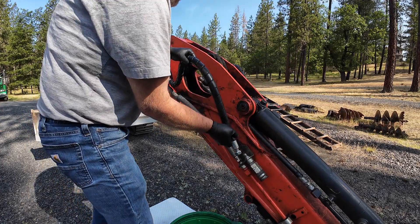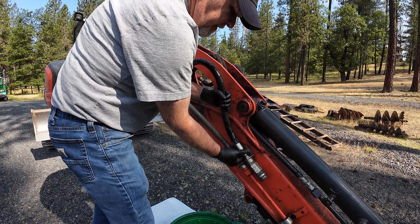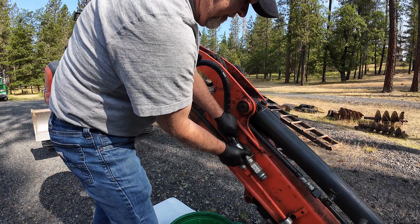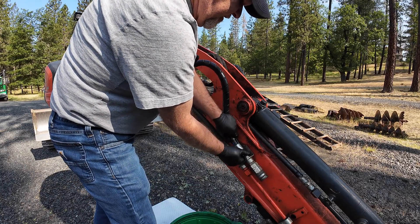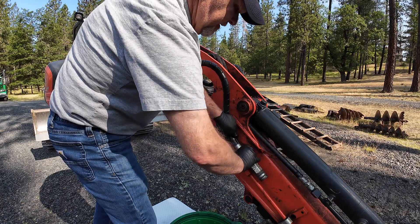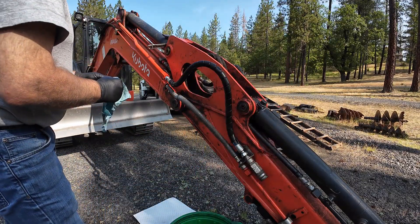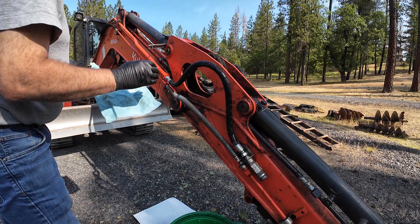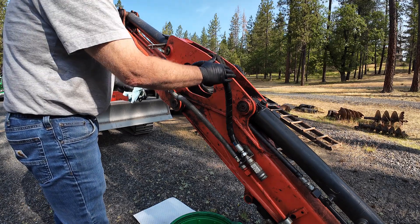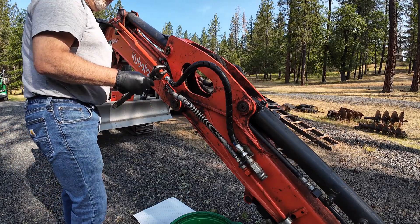These hoses right here are generally the first ones to go — they do the most twisting, these and the thumb line. They're going to have some resistance on them, so you've got to hold them just right to get them to thread. Try to get them tightened down where they're away from the boom a little bit — that way they're not sitting there rubbing. I always have them put that sheathing on to help protect the hose; it works pretty good. Spring wrap works pretty good too.